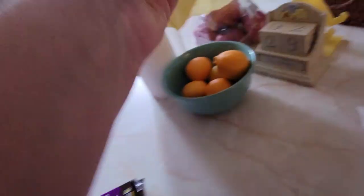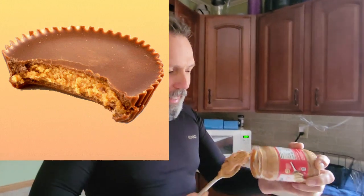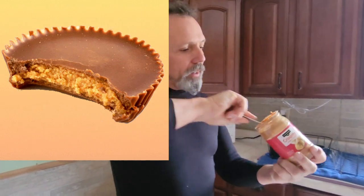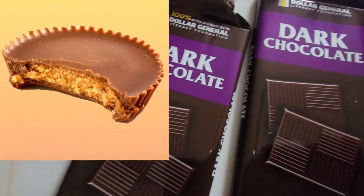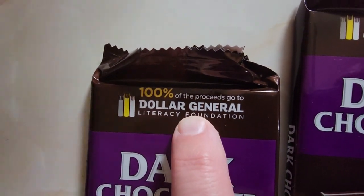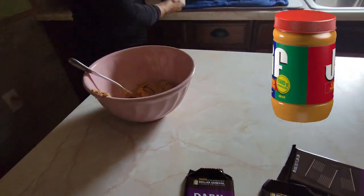Peanut butter is Ruthie's favorite. You could easily just buy it, but I can easily make it too. So you have to have dry peanut butter — you can't have that real oily stuff like Jif. Our favorite peanut butter is Jif.